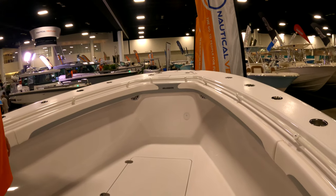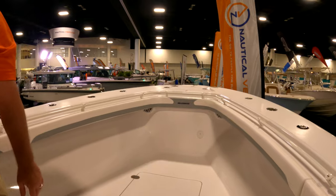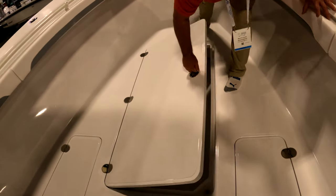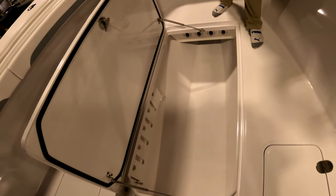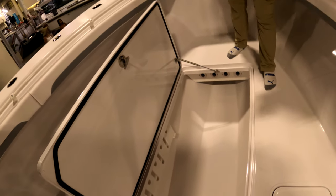One of the nice things is it's one flat deck, so there's no step down. But this is the best feature on the boat, in my opinion. Because you can put all your gear in there, and like I said, you can have nothing around to trip on. So now you can fish all the way around the boat.